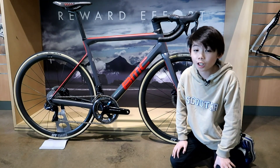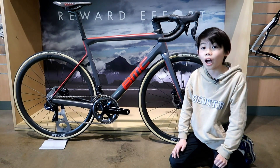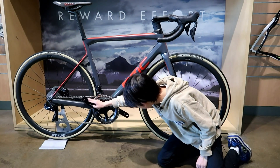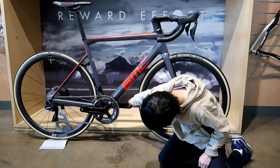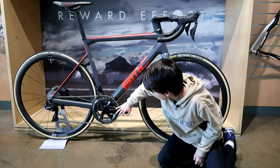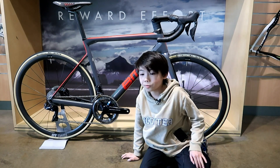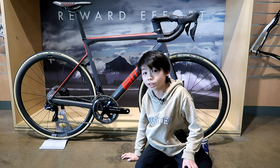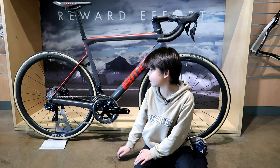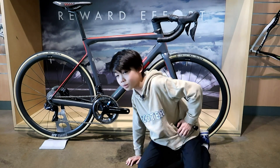This bike comes with the most reliable Shimano Dura-Ace 9170s, which is hydraulic and electric. The crank size is 172.5, the chain ring size is 52 to 36, and the cassette is 11 to 30.